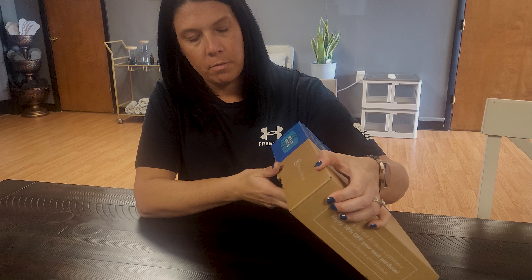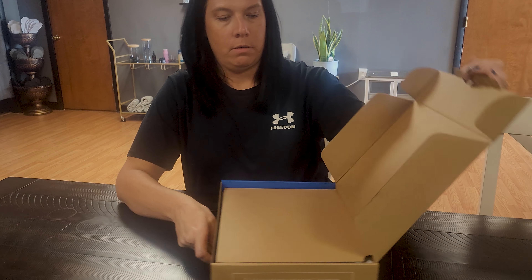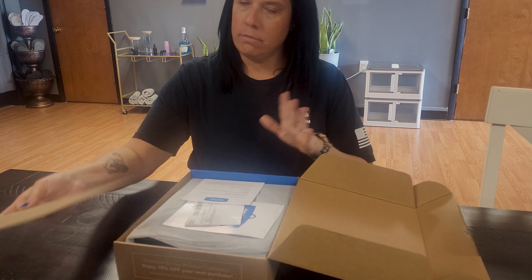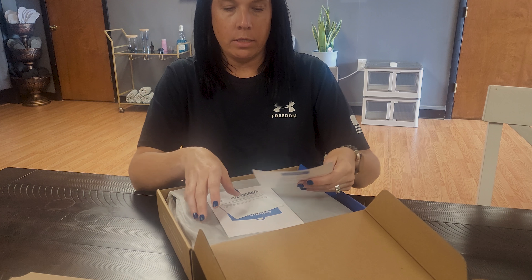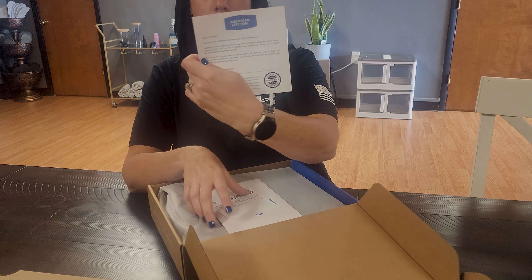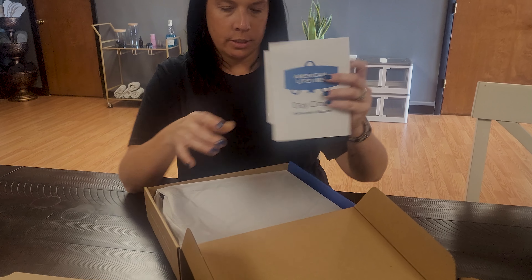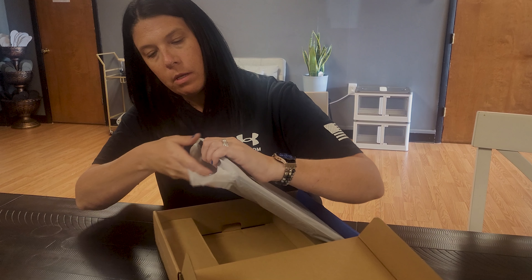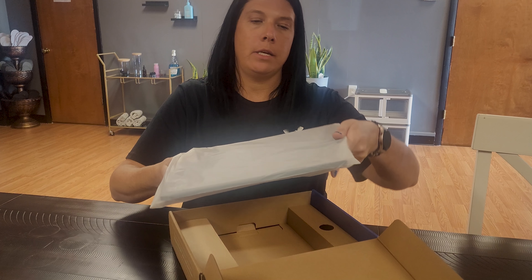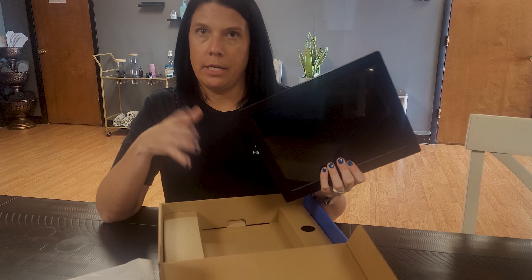Nothing hard about it — it literally just pops open. Inside there's a little lifetime warranty and also your instruction manual, and then it's protected in the bag. I'm going to plug this in and show you guys how to use it.